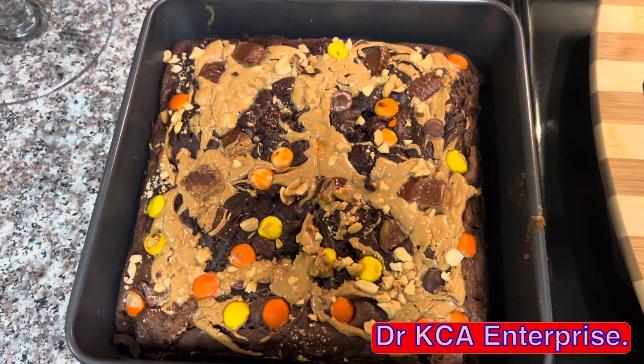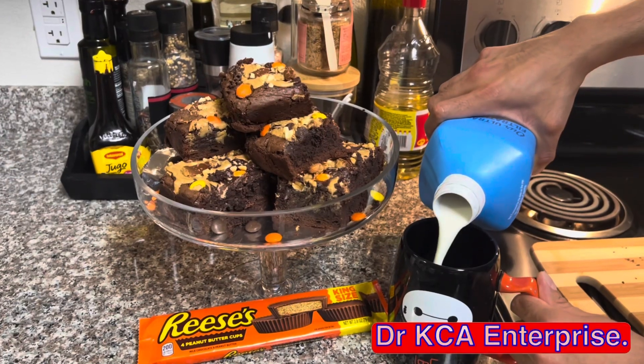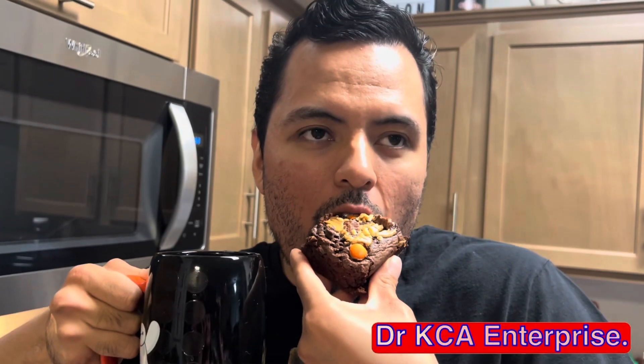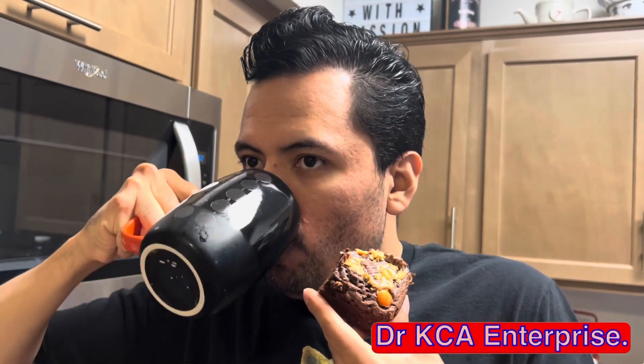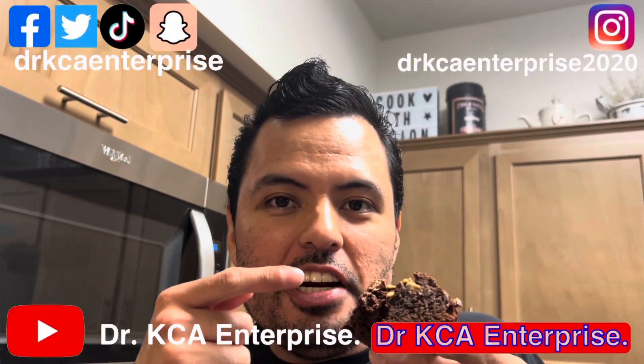These babies are ready! Let it cool down and decorate the brownies on a platter. Now it's time to taste it. Mmm, this is delicious and it's so beautiful.